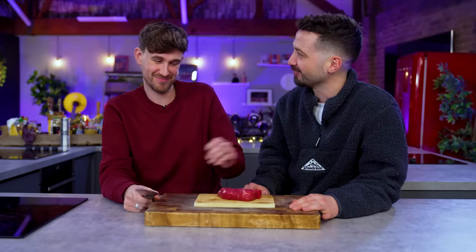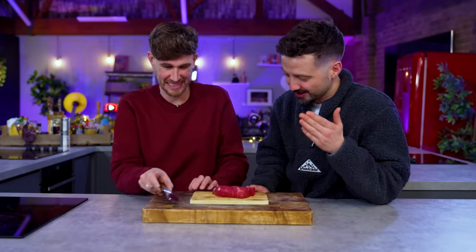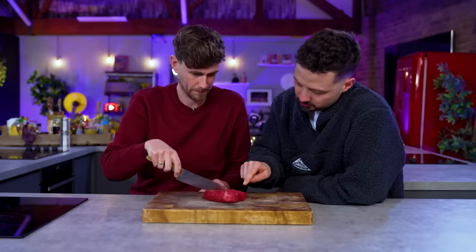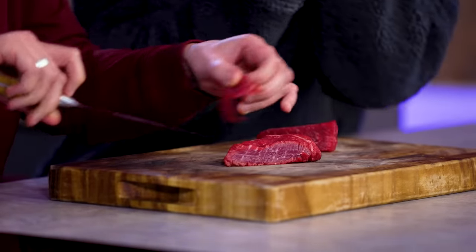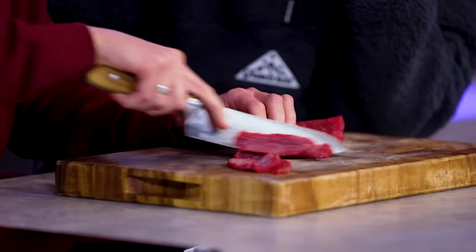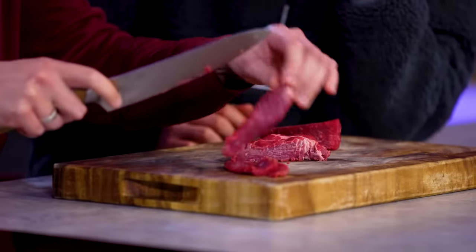It's from the north of Italy. It's a process of chopping raw beef to end up with something we might be more familiar with as a French tartare. It is always hand cut rather than minced or processed by machine. The reason you don't want to process it by machine is you don't want to overwork it. But with a sharp knife, you do want to just slice it.